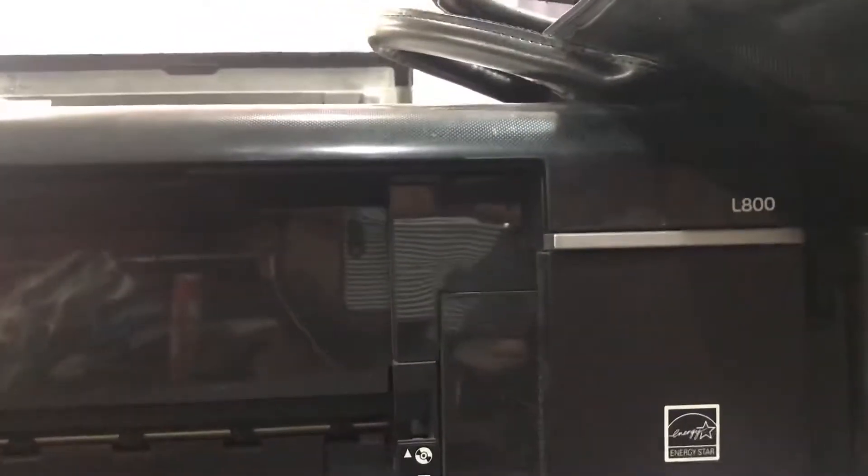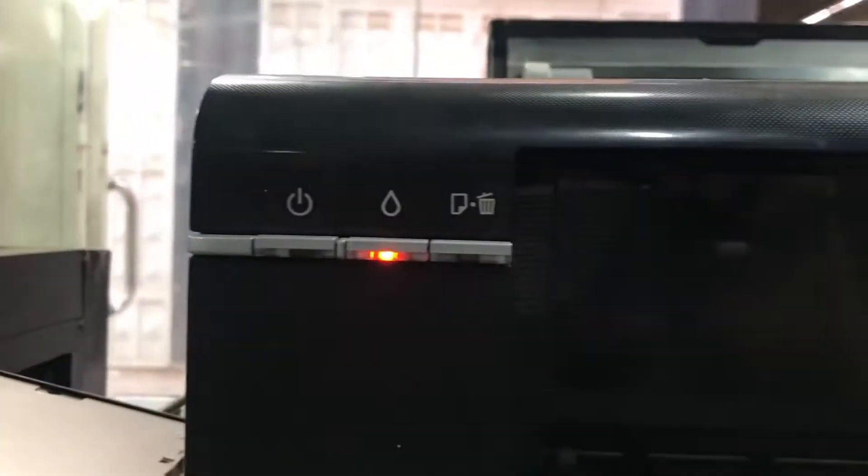Hello everyone, welcome to Smart Tech. This is Bilal Khalid. Today I came again to bring one more video. This is the Epson L800, and you can see here the lights — both lights are flashing.